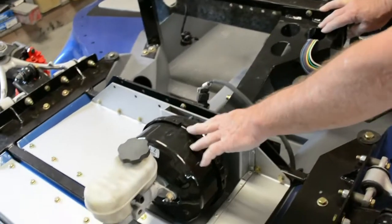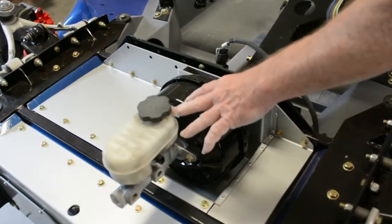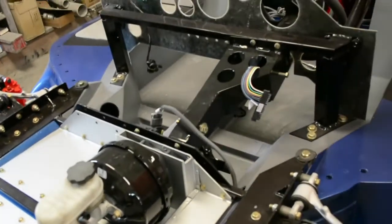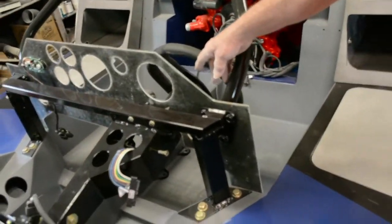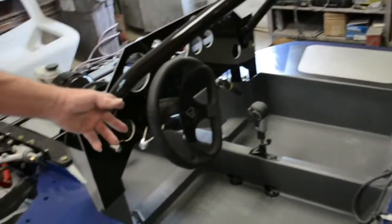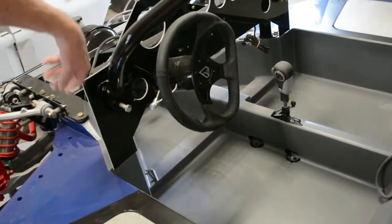I've also installed the master cylinder and brake booster, the steering column, steering wheel, and a shifter.